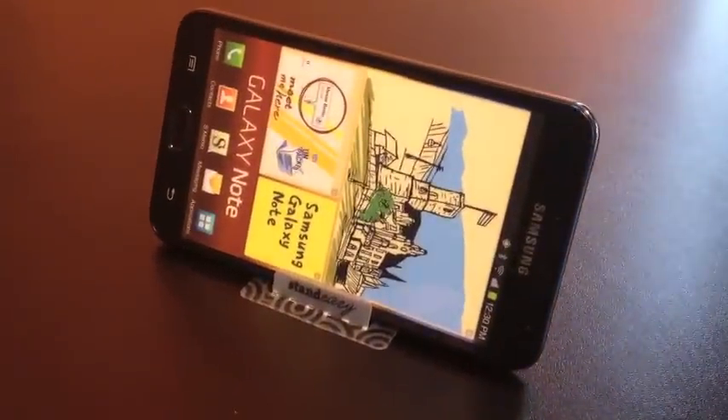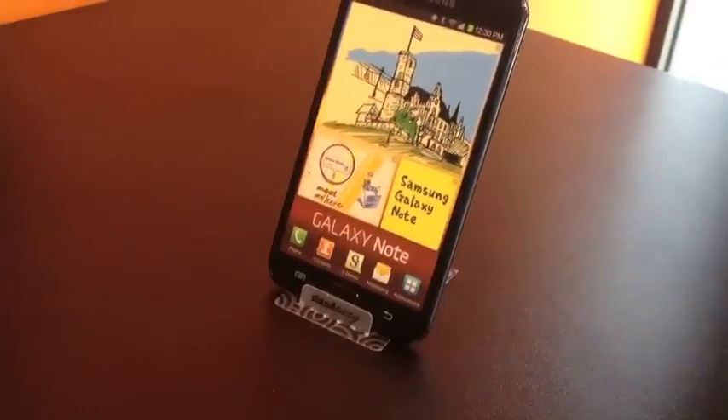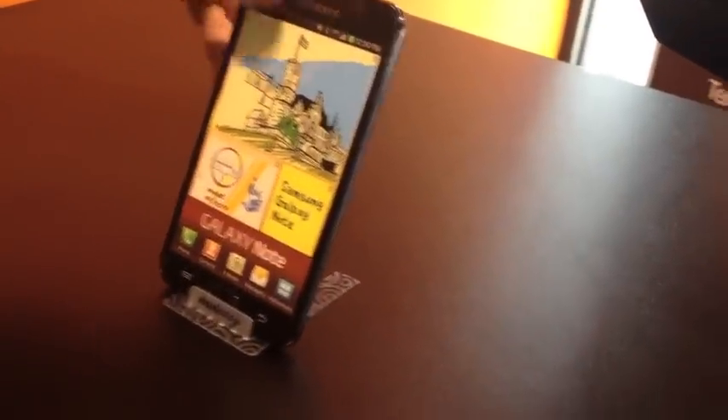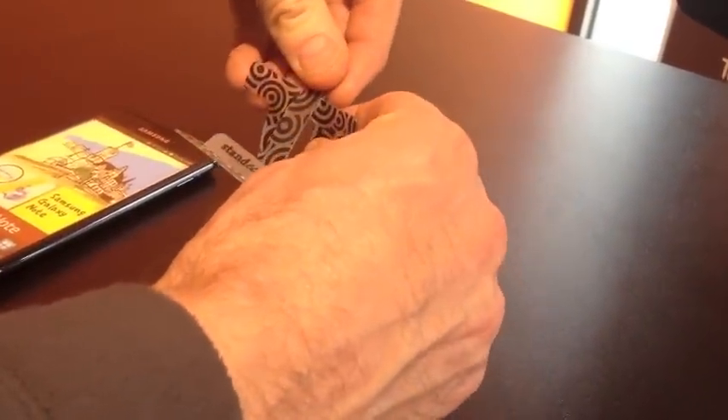Very, very stable. Again, this is in portrait mode. Due to the number of adjustments one has within the StandEasy stand itself, we can make it slightly more stable by bringing it forwards one notch, as I'll show you now — clicking forward one notch to make the phone slightly more vertical.